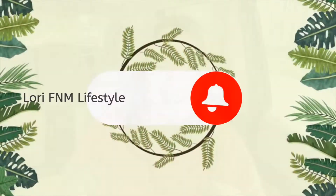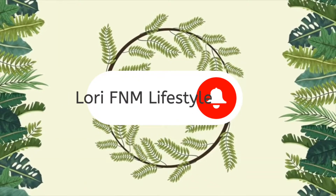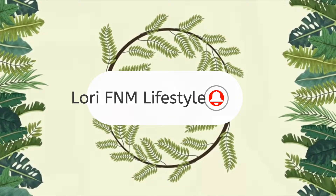Hey guys, it's Lori and I've been to Michael's, so I want to share with you what I got. First of all, I got a couple things that are in the back seat and I took a clip of that, so let me put that in right here.